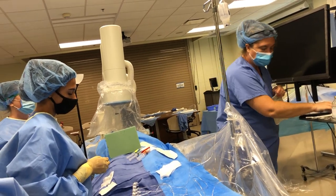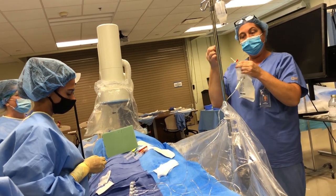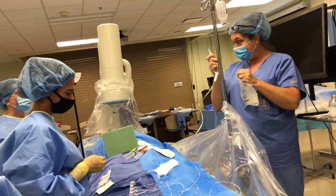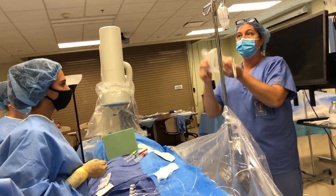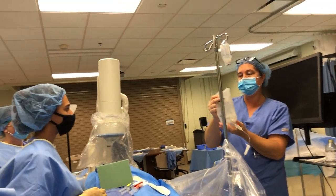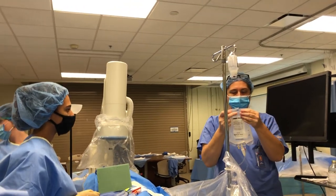As the circulator, I'm going to take off the cap, make sure I keep that sterile, plug it in, and hang it up.